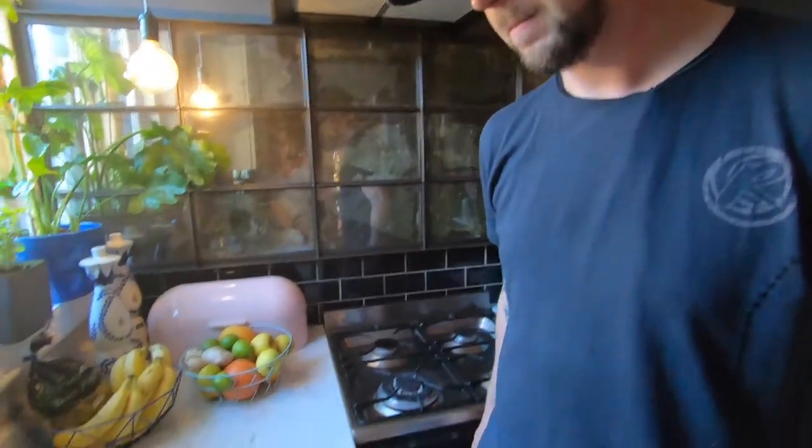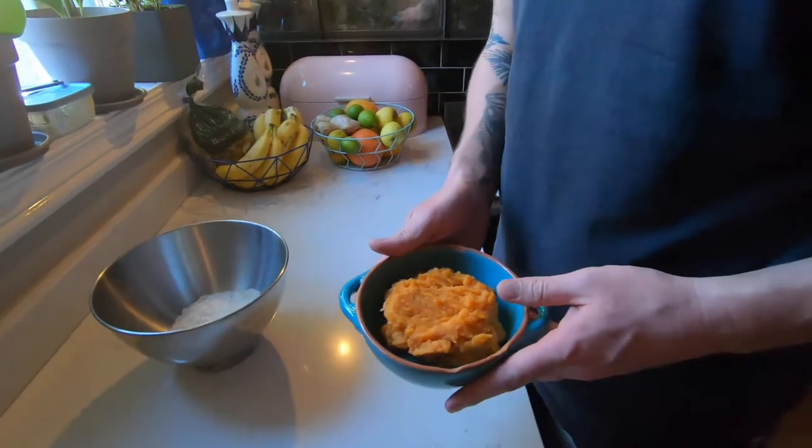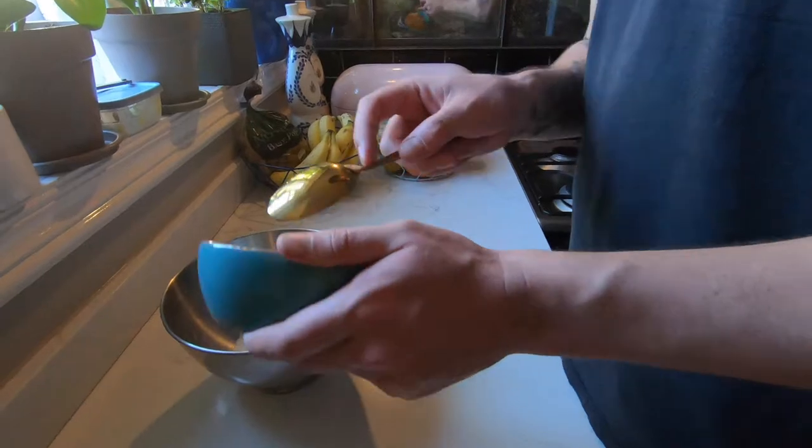I've never done this before so Daniel over there is going to help me do it. You're going to take three-quarter cup of mashed sweet potato and then mix it in with a cup of all-purpose white flour.